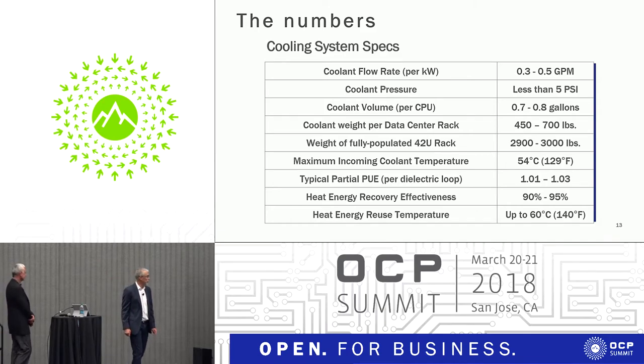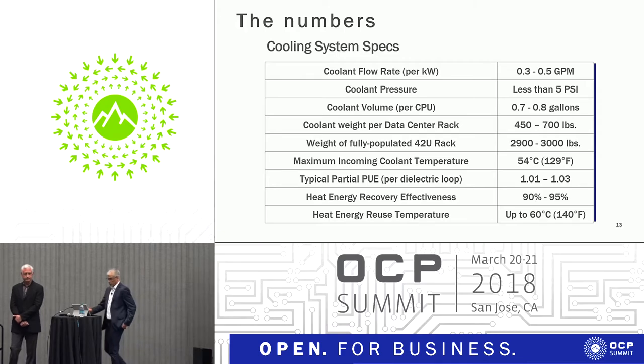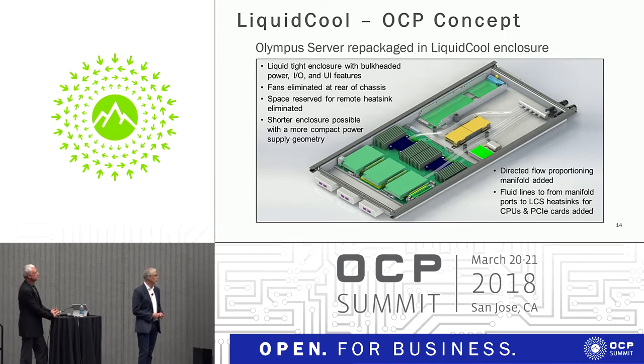Some typical questions we get are how much does it weigh, how much mass does it add to the rack, and what are the technical specs in a fully populated rack. We've also done some work on OCP concepts — looking at what happens if you repackage a 2U open compute server in a liquid enclosure. A couple of things come out of it: there are space savings, you can eliminate the fans, and you can actually eliminate a lot of the space inside the server. Because of the efficiency of the fluid, you can begin to do other things with a 2U chassis and even a 1U chassis that you couldn't have thought about with air.